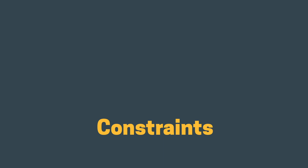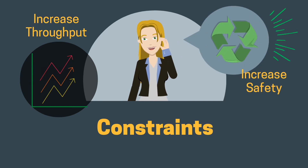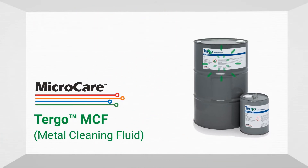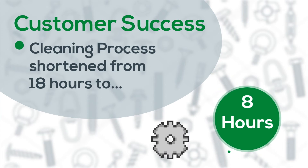This manufacturer wants to increase throughput and proactively find an alternate vapor degreasing fluid to reduce risk to workers and the environment. The solution by MicroCare is TURGO metal cleaning fluid for vapor degreasers. The new cleaning fluid shortened the entire cleaning process from 18 to 8 hours — that's 55% faster.